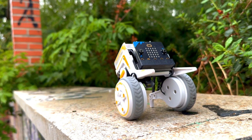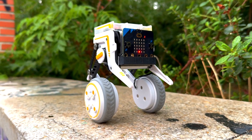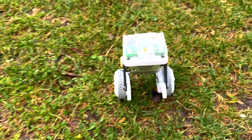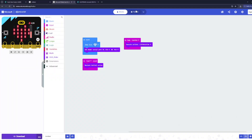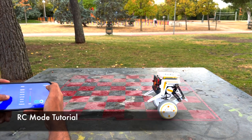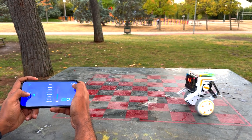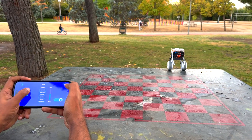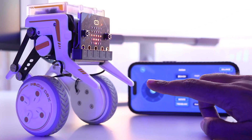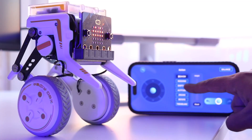Beyond the hardware, the XGO Rider stands out for its flexible movement and all-metal build, which enables 360-degree posture control and complex motions. The kit supports MakeCode, MicroBlocks, and Python programming. The best thing about this robot is that even people who don't have much programming experience can use and play with it. You can very easily connect it to your mobile phone and use the mobile application to control the robot the way you want.